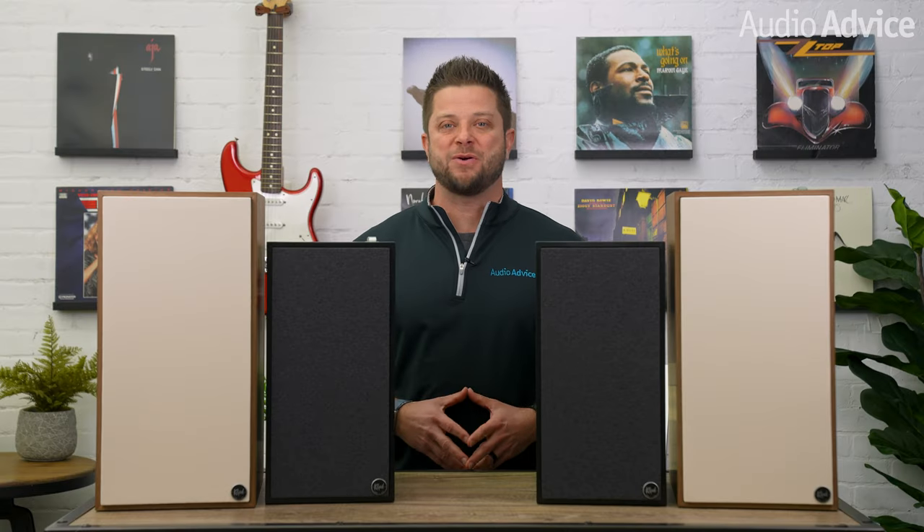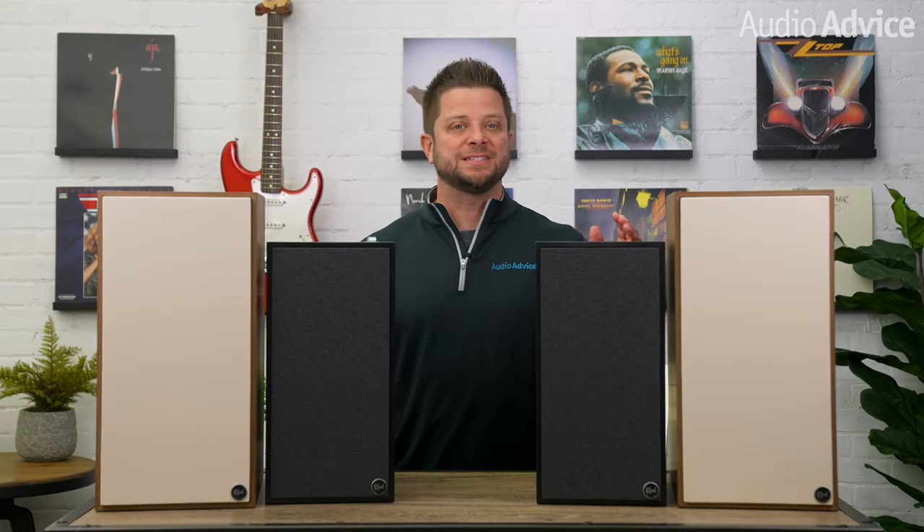This video is on the new high-res powered monitors from Klipsch, the 7s and the 9s. You're probably asking yourself, wait, these names sound familiar, right? Am I hearing things? No, you're not. At least, not about this anyway.